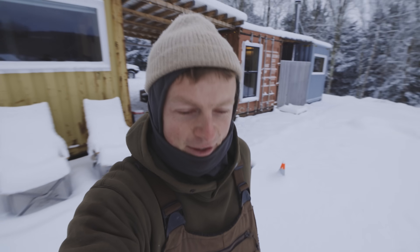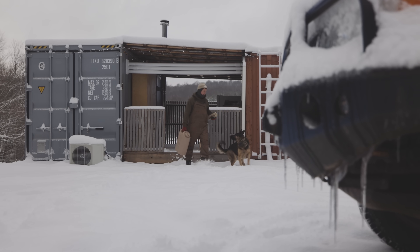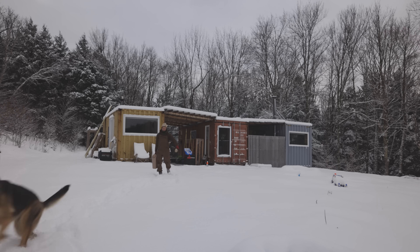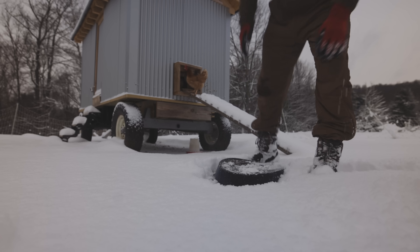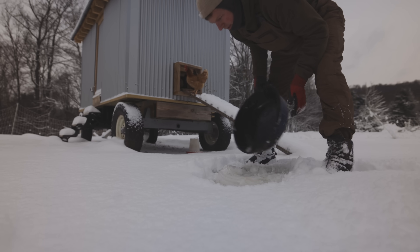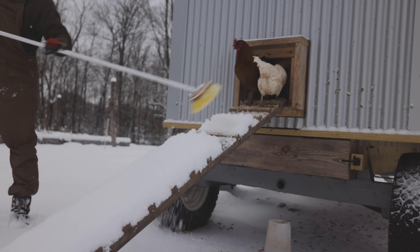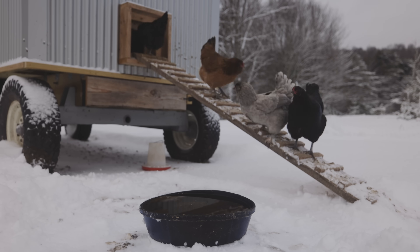Good morning and welcome back to our off-grid shipping container project. Today I'm making a massive upgrade to our electrical system with additional batteries and solar panels, which is going to basically double our capacity and make my life so much easier. But first we've got to get a couple snow chores done because we have like half a foot of snow, and the chickens in our coop just do not like snow. The water I give them freezes every single day, so they need fresh water every day.